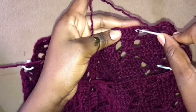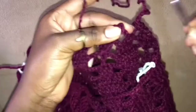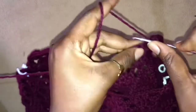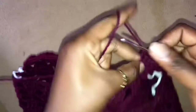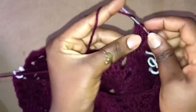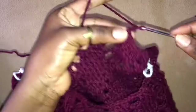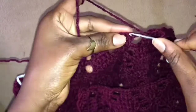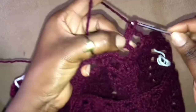Chain 3, skip 4, work 2 double crochets into the very first stitch of this leaflet, and then work 3 double crochets in the next 3 stitches. Lastly, you work 2 double crochets into the very last stitch of this leaflet. Chain 3, skip 4, 1 double crochet into the next stitch, chain 3, skip 4, 2 double crochets into the first stitch, 3 double crochets into the next 3 stitches.